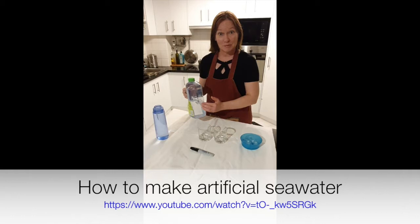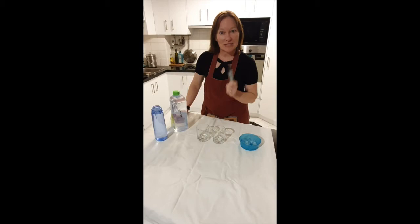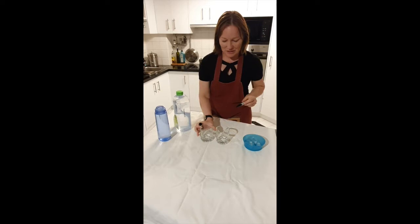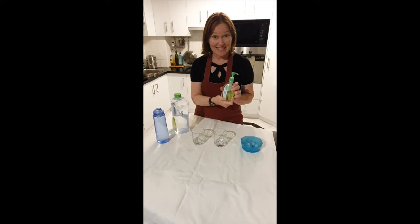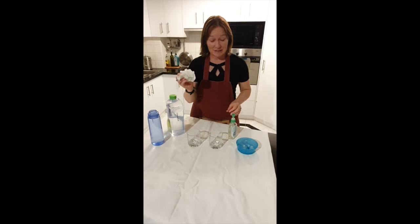One other thing you'll need is a Sharpie. Throughout this experiment you'll see the importance of labeling — our seawater looks identical to our fresh water, so if we don't label our glasses we won't know what we're looking at. Hot tip: hand sanitizer on a bit of paper towel will wipe your labeled glasses back to pristine condition.